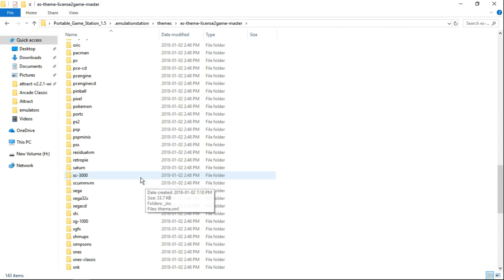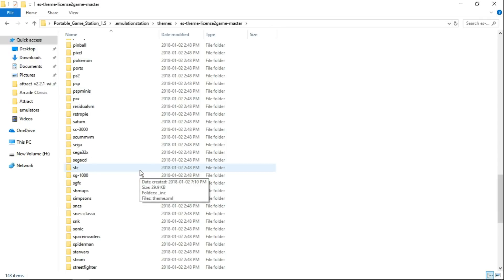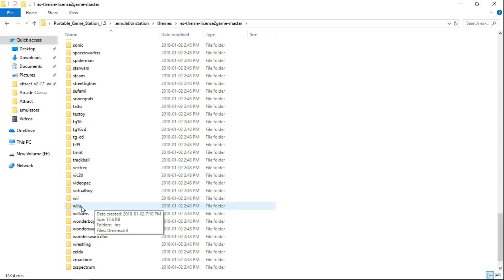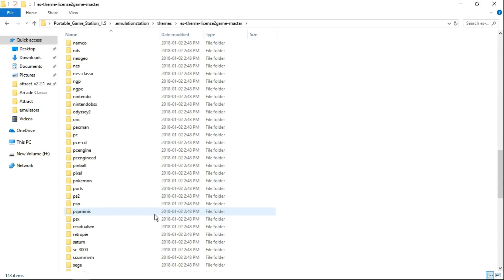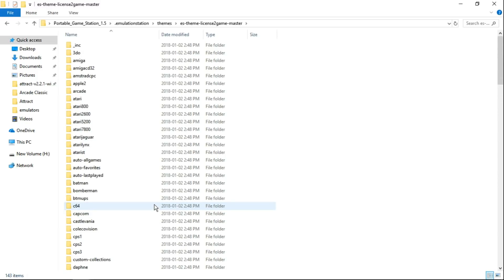Hurstie's done it again — he always does it big, and this is just so impressive to me. All the way up to the Wii U. I don't think I have Wii U games installed, but there's the Wii U. You've got a wrestling collection. This should cover every system you have, no problem.